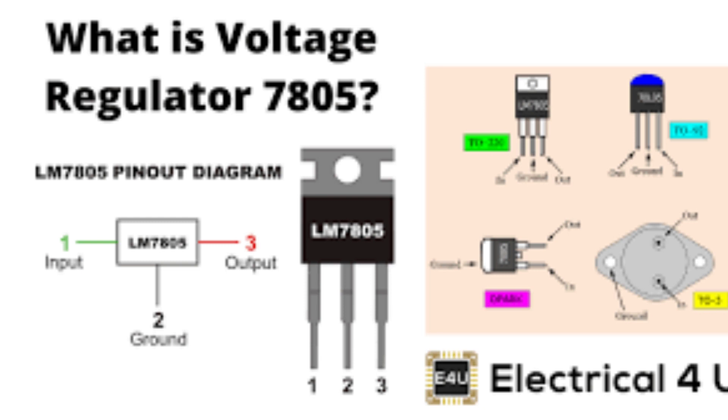The LM7805 is a popular voltage regulator integrated circuit that provides a regulated 5 volts output voltage. It is a linear voltage regulator, which means it maintains a constant output voltage by dissipating excess voltage as heat. The LM7805 is designed to take an input voltage in the range of 7 volts to 35 volts and provide a regulated output voltage of 5 volts with a maximum output current of 1A.